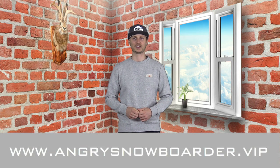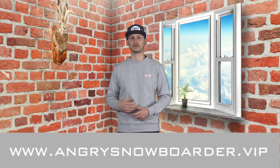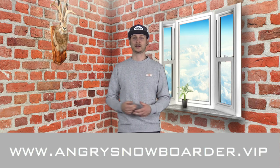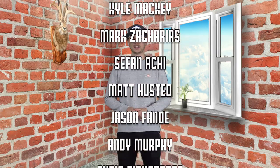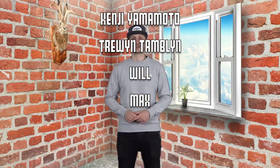Thanks for watching — this has been my thoughts and the review of the Rossignol Sushi Lite. What did you think? Did I nail it? Let's have a conversation about it in the comments. Make sure you're clicking the subscribe button and hit the bell so you get notifications when these videos come out. And if you're really interested in supporting us, check out Angry Snowboarder VIP — it's the best way to support us and keep this stuff going. Thanks for watching and come back and check us out in the next review.